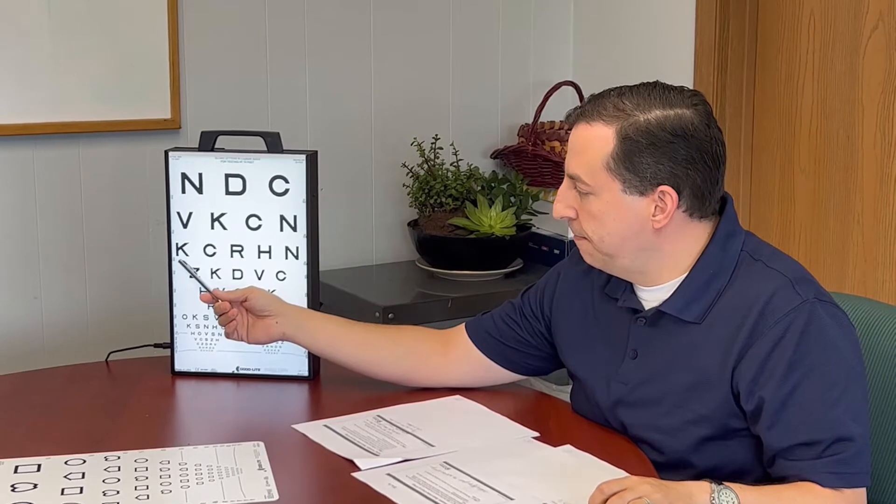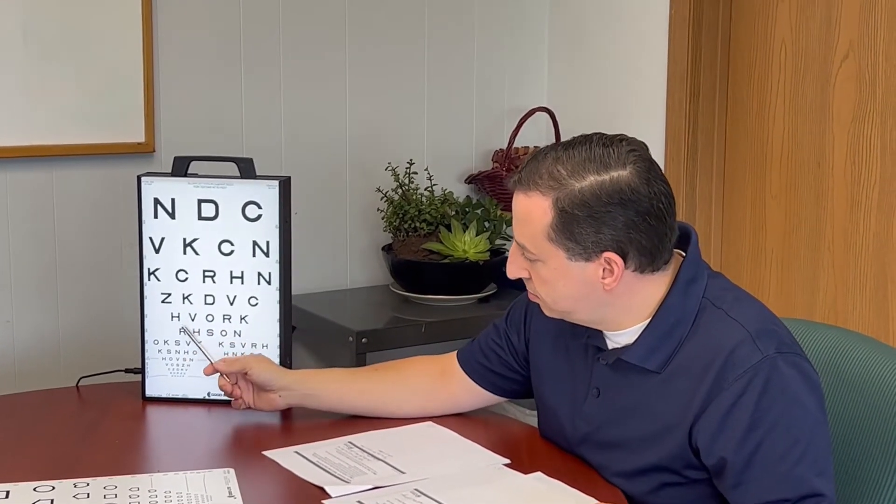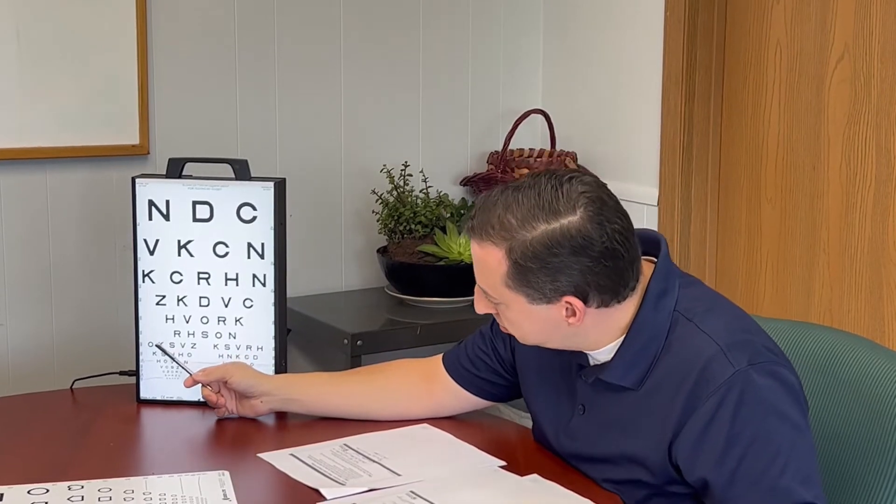So Laura, can you name this letter? K, Z, H, R, O, K. Great.